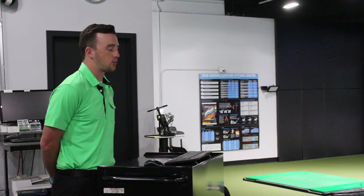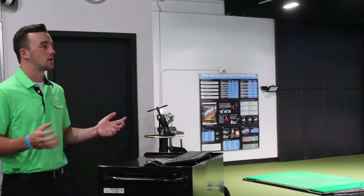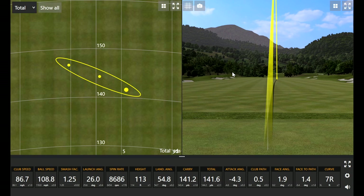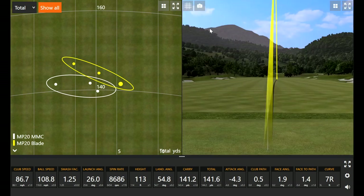Mizuno designed the MP20 blades with the center of gravity raised as you go down, so the shorter irons and the pitching wedge are going to have a lower launch generally, which is more controllable for those scoring shots. And it looks like you gained a little bit of number — it's a little surprising that you hit the blade a little further. Let's click show all here. You'll notice pretty clearly you hit it a little further with the blade. That probably comes down to getting slightly more warmed up. Really, really good golf clubs — like them a lot.